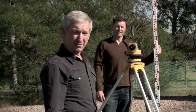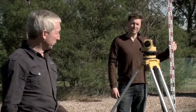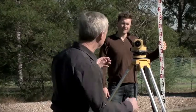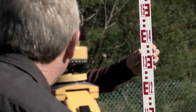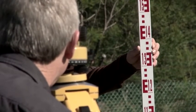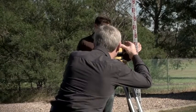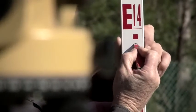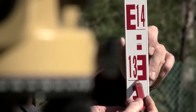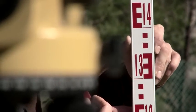Now we're going to take a reading to the staff. Jason's placed the staff on a peg that I want to get the level of, so I'm going to look through the telescope and obtain that reading. Jason's just going to wave that staff a little bit for me, and I will know the lowest reading is the one I'm after. And my reading is 1.372. So I'd just like to show you now where that reading is on the staff — which is about there: 1.3, 7, and 2 millimetres — 1.372.